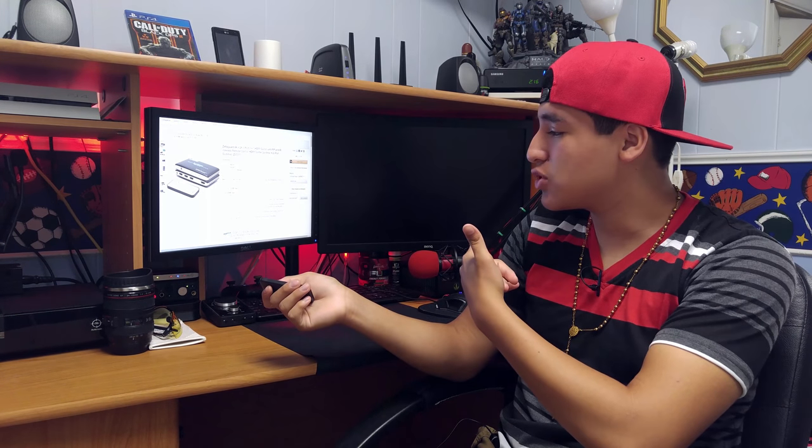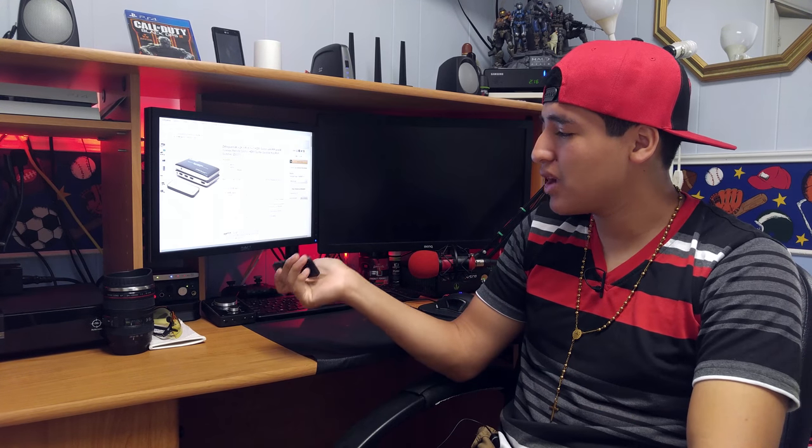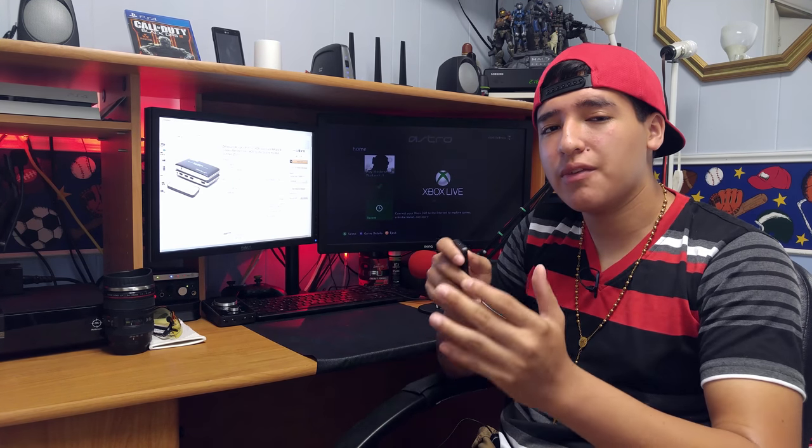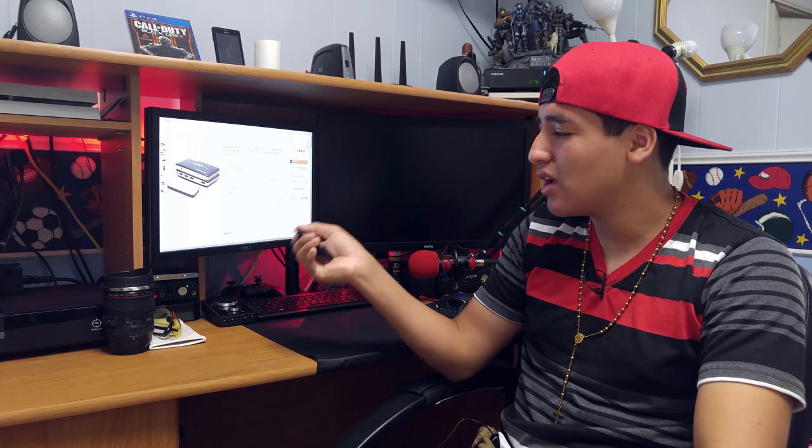I'm able to use the remote to switch from the Xbox One to the PS4 — you can see right there I'm switching to the PS4, it takes some time — and I'm able to switch to the 360 as well. What I really like is that I'm able to focus on the LED lights and it lets me know which console I'm connected to. The red light indicator lets me know that the console is on but it's not displaying, and if there's no light then the console is not on, or there's an issue with the HDMI connection.